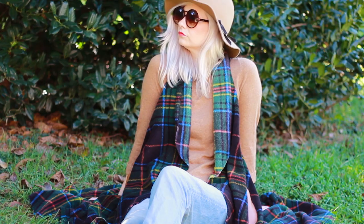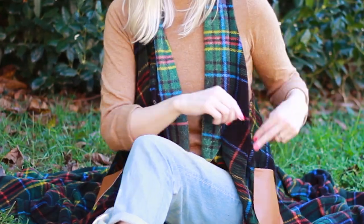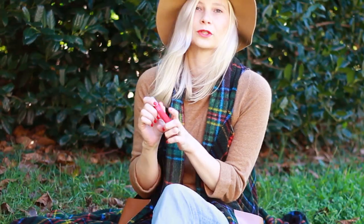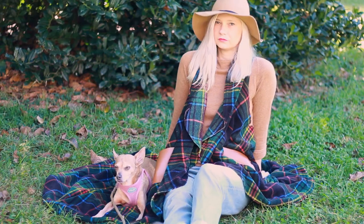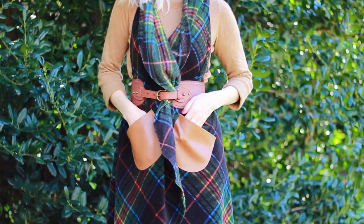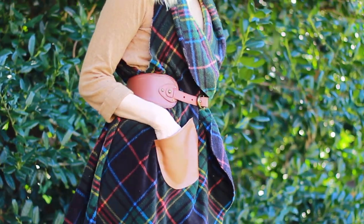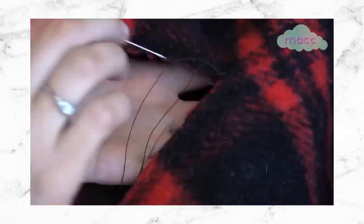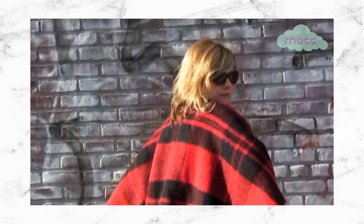And voila! A no-sew circle cape with pockets. This is cozy and cute and doubles as a travel bed for your furry friend. Cinch the waist with a belt or wear it open. This is a no-sew version, but you can finish the edges with a blanket stitch if you prefer, like I did in a video from my personal channel linked below.